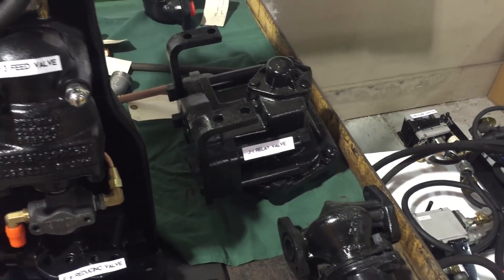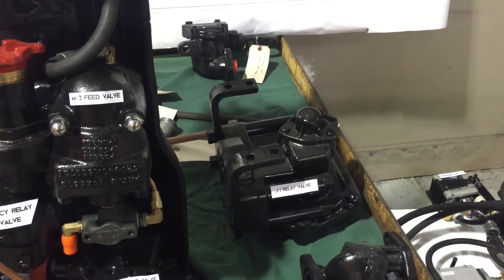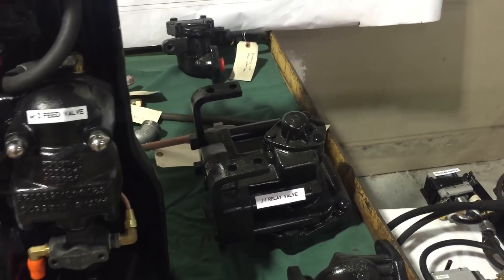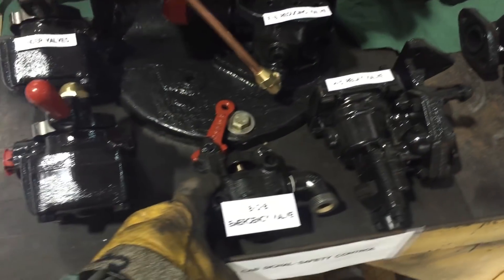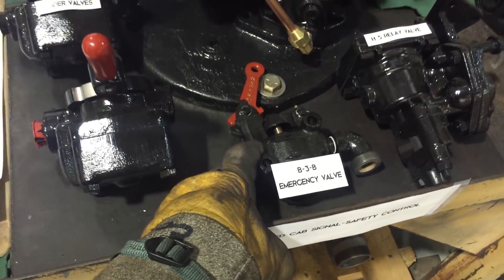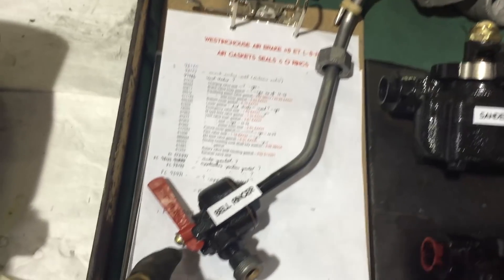As we've been rebuilding all of these various features and components, we're also rebuilding these for the UP4014. We have the centrifugal dirt collectors, relay valves, another emergency valve which is located on the cab wall, sander valves in the cab, and even the bell ringer has been completely rebuilt.